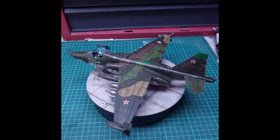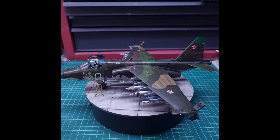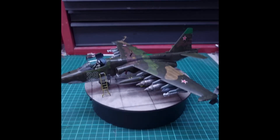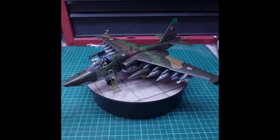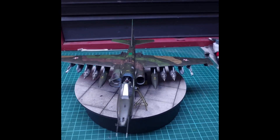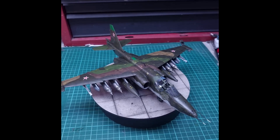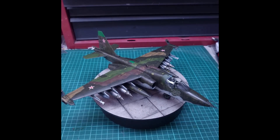to check before just grabbing the bottle. You'll need to find some information from Google to get the correct colors. You get six options out of the box for markings — four of them are Soviet,